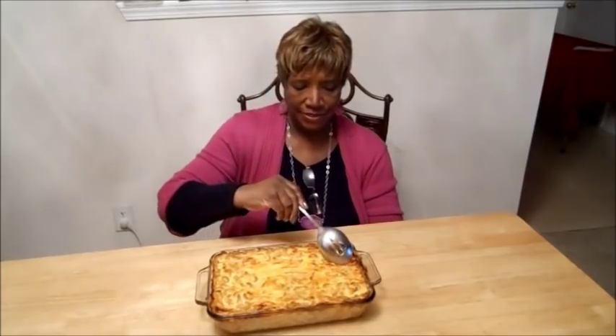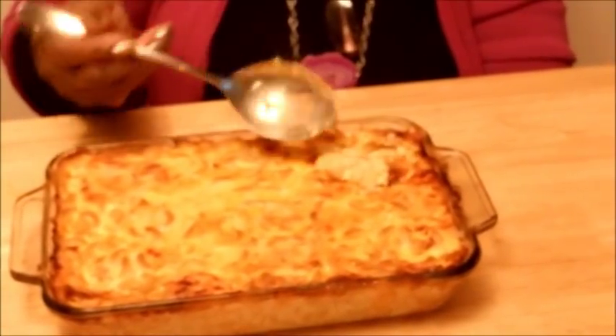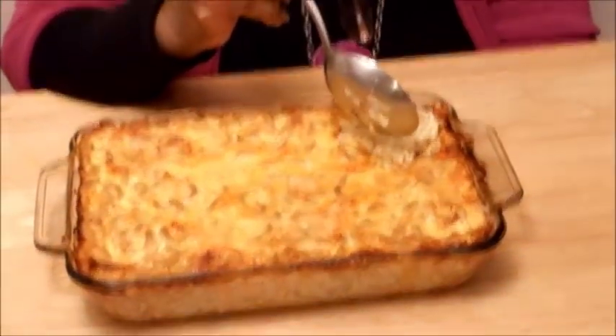Hi guys, it's me again. I couldn't put this away without showing you how it looked after it set. Look at that — nice and creamy. It's still hot; I didn't wait the full hour. I had to take my granddaughter home, so I put it back in the oven on a very low 170 and let it finish setting. If you're pressed for time, you can do that — just don't have the oven up high. Turn it all the way down to about 170 and let it sit for about another hour, and it'll set on its own.